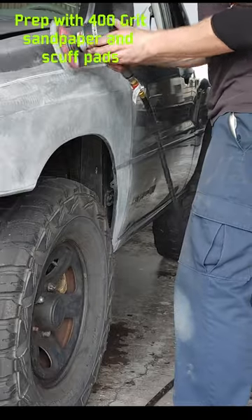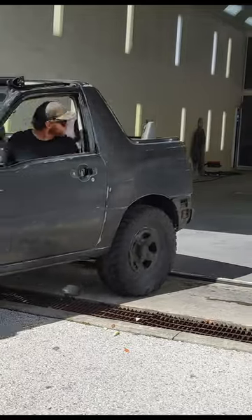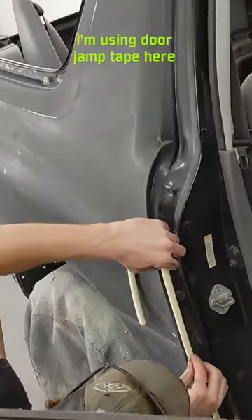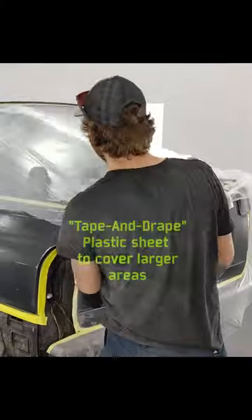Next, I prep the surface. I use 400-grit sandpaper and scuff pads. Be sure not to leave any shiny surfaces. Keep your tape lines crisp, back tape where you can. And I also use tape and drape plastic to cover larger areas.